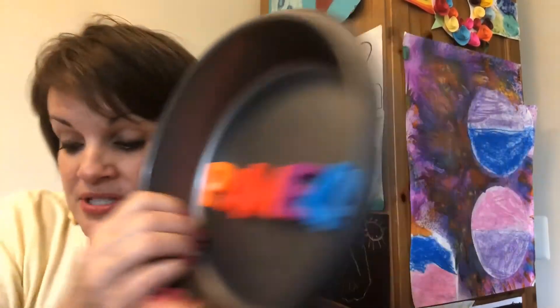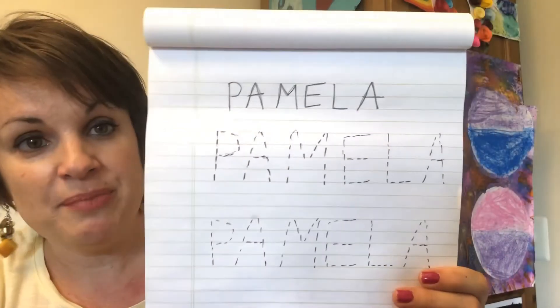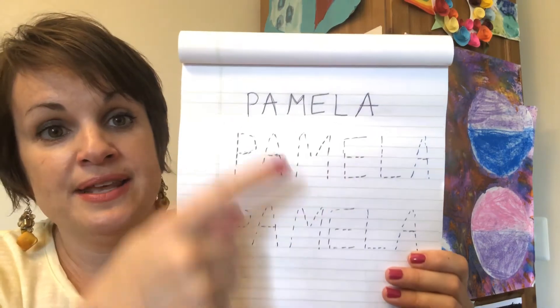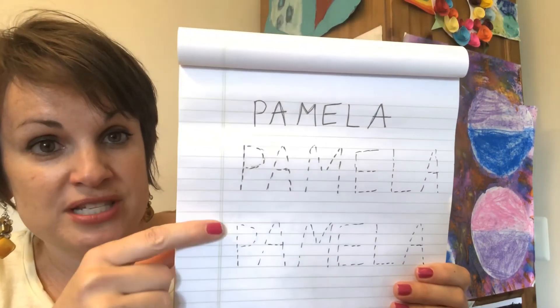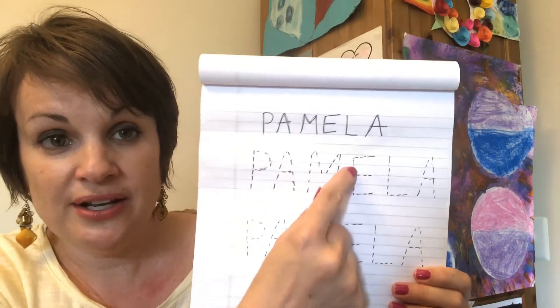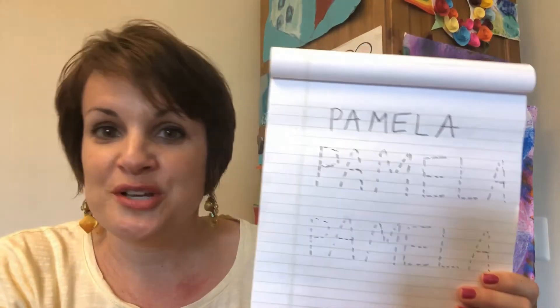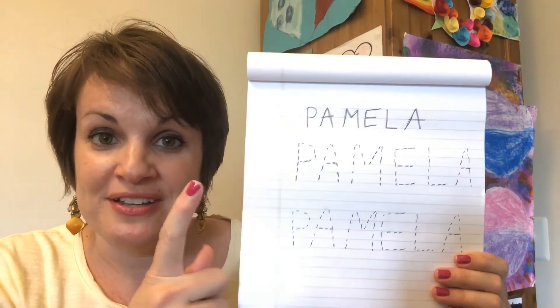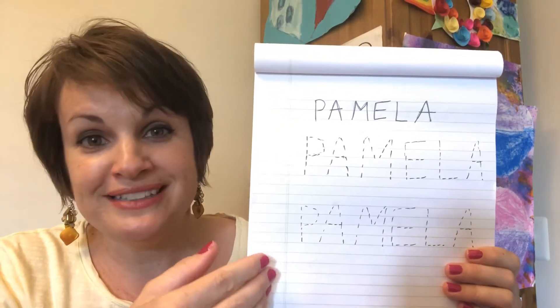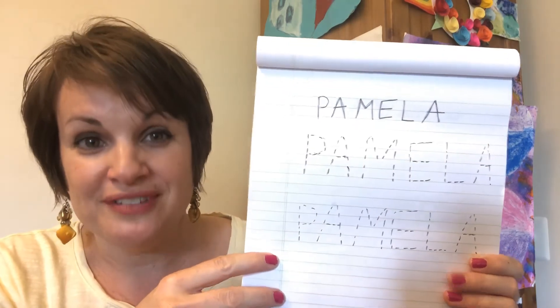Our next activity is for your child to learn how to write their name. Ahead of time, parents, you should prepare a piece of paper with their name at the top, very clearly written. Then a couple of times below that, you can make traceable letters, and just guide your child's hand as they trace each letter. Or if they want to try it on their own, that's even better. Don't expect them to learn how to write their name on day one — it might take a couple of days, a couple of weeks, or even a couple of months. But they will eventually learn how to trace and write their name.